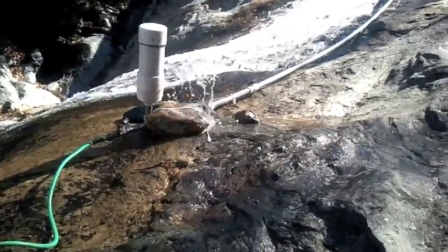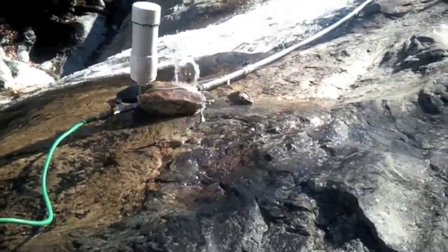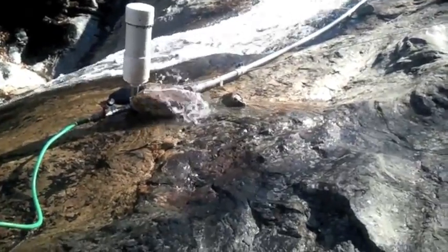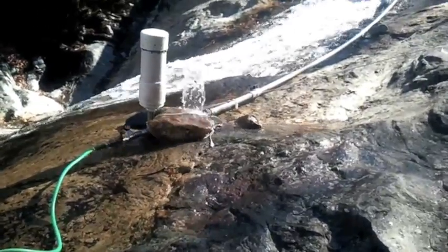For every one foot of waterfall going into the water ram, you can pump water ten feet up in elevation. So theoretically, if the system is tuned and I've got eight to ten feet of fall, I should be able to pump water eighty to a hundred feet uphill. That's a water ram.